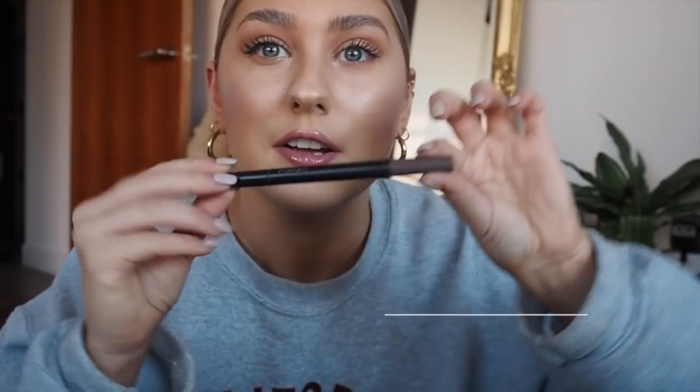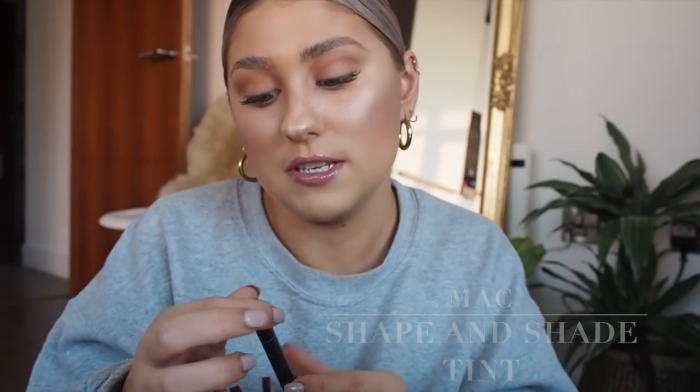The last step is to use the MAC pen — this is the Shaping Tin in the shade Spiked. It's literally like a felt-tip pen, and all I'm going to do is very, very thin brow strokes, most of them going upward. I'm trying to position it so you can see. The tail ends I do try and make a bit thicker — my sister refers to it as a flat brow. She's a beautician by the way, she's not just a random brow expert.